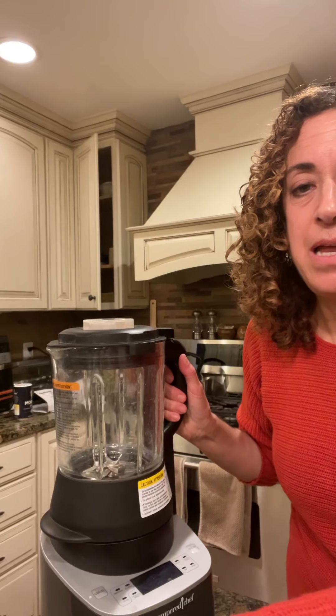Hey everyone! I'm getting ready to make some broccoli cheddar soup with my deluxe cooking blender and I thought it would be a great opportunity to make a video and show you guys how easy this blender is to use.